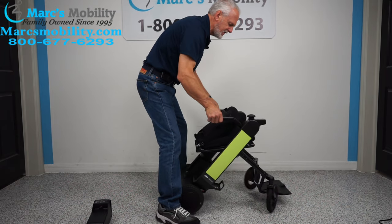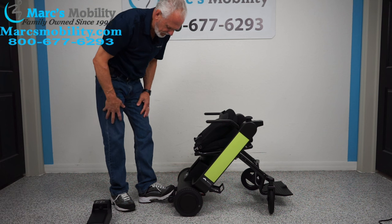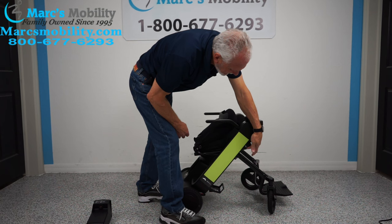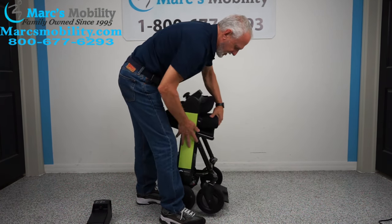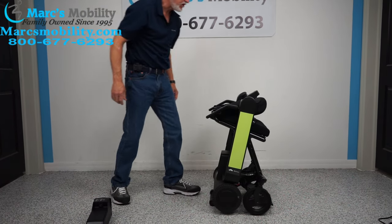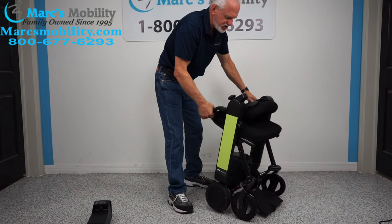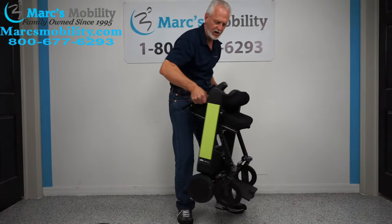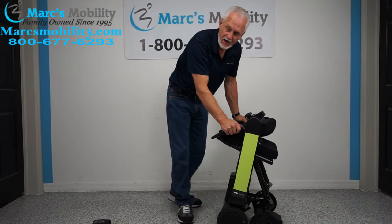Next, put your foot on this little bracket back here. Over here there's a little button — squeeze that button, then pull back until the chair is all folded up. This chair without the battery pack is about 52 pounds. With the battery pack, it's going to be about 59 pounds.